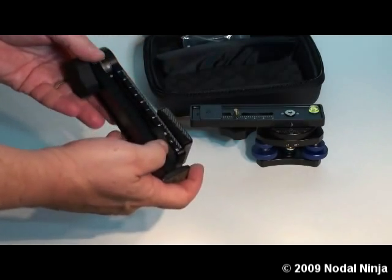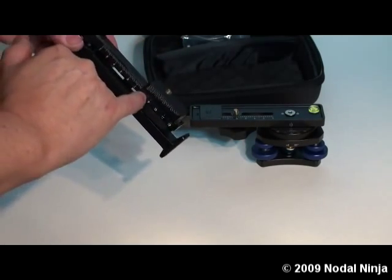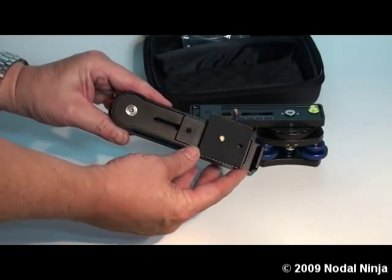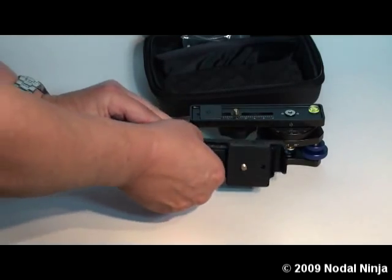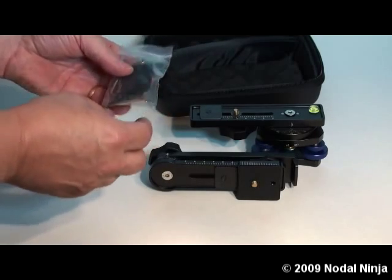Then we have the upper assembly, which is comprised of the vertical rail, the upper horizontal rail, camera mounting plate, rail stop, and a bag of miscellaneous parts — washers, hex key, etc.